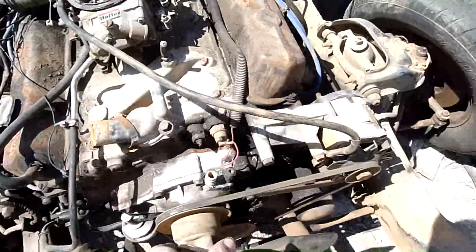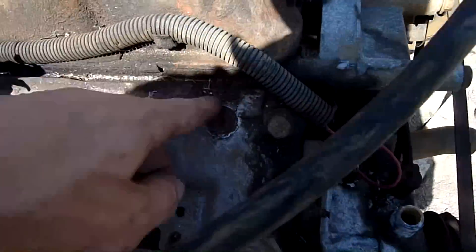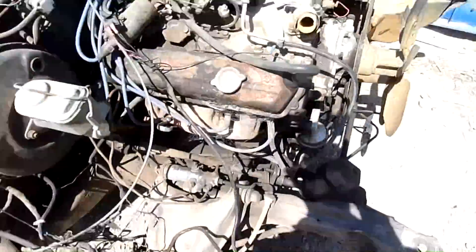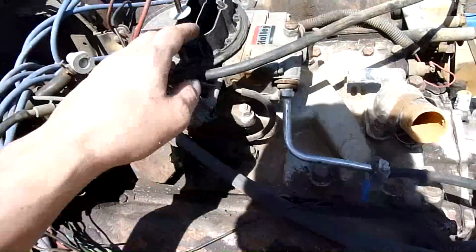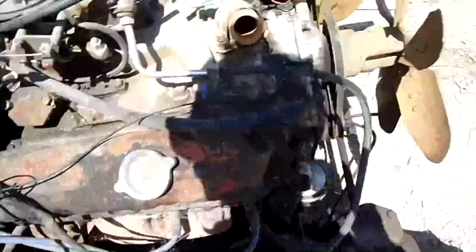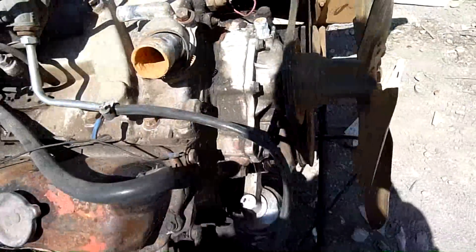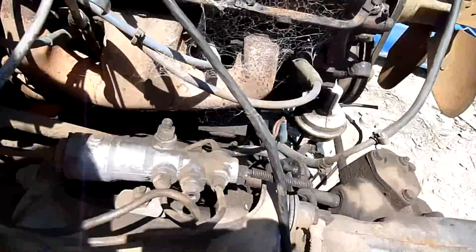I'm pretty sure this is either a 253 or a 308 — don't know for sure but we'll find out. It's had a tiny bit of rain on it down the carby, but I can still turn it over by hand. If you get a bit of tension on that belt I can turn it by hand via the fan. I've done two full revolutions and it feels alright.